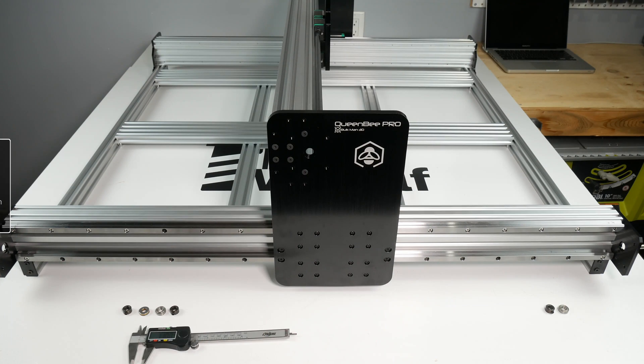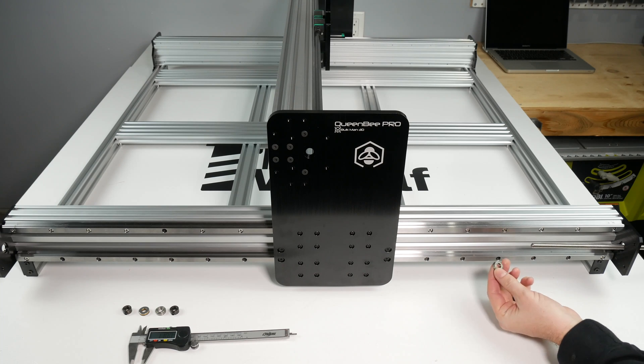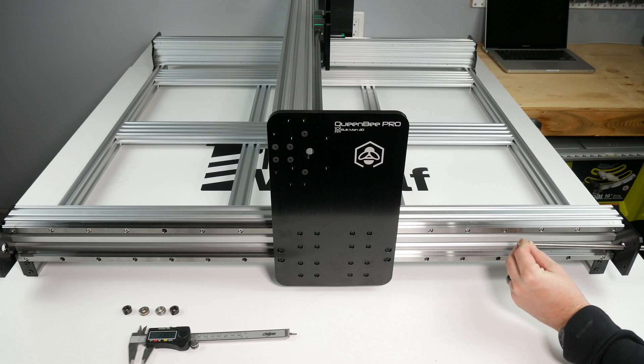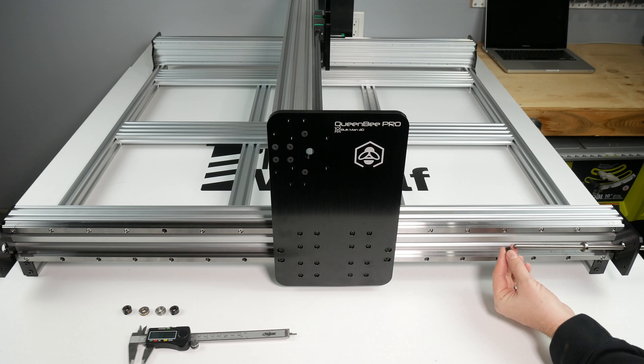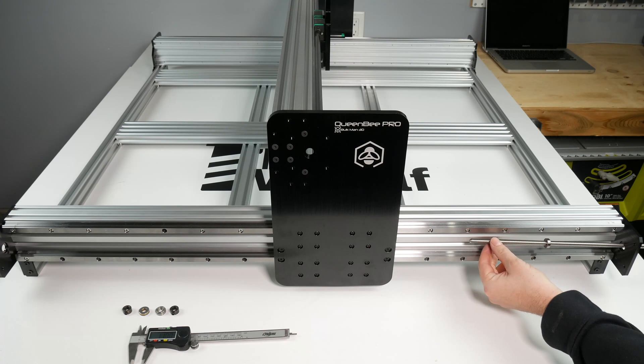To start out we will install our Y axis lead screw. You will need one thrust bearing, two 688Z bearings, three 8 millimeter locking collars, and a lead screw that is 1057 millimeters long or longer depending on your machine.